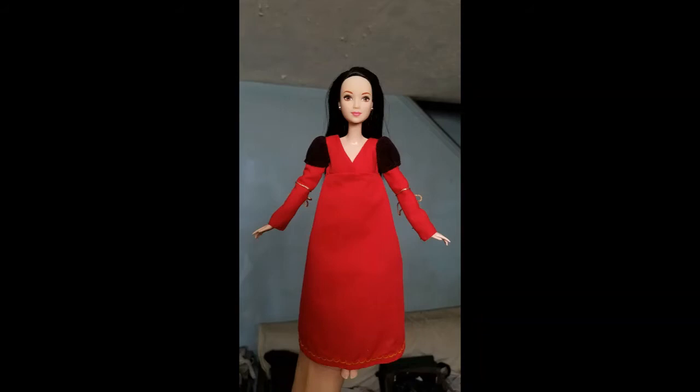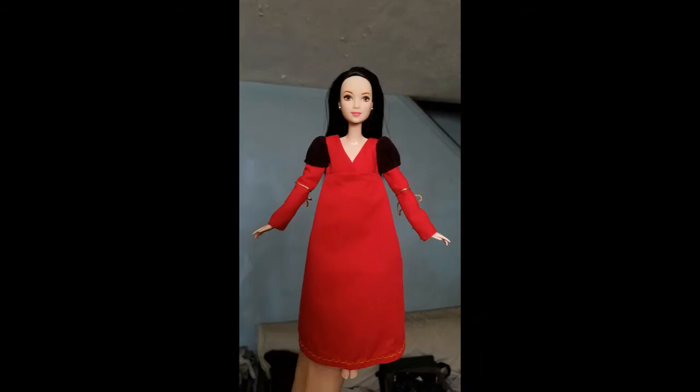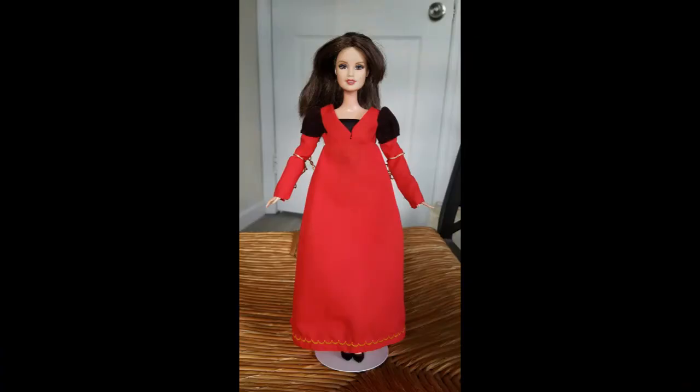I still thought something was missing, like Oliver Warbucks, and so I put a piece of scrap fabric in the bodice. Presto! Bingo! Voila! All that jazz.